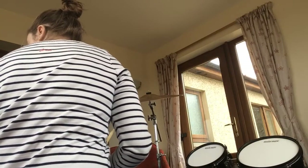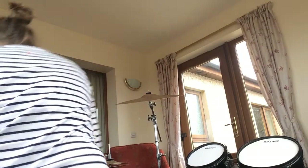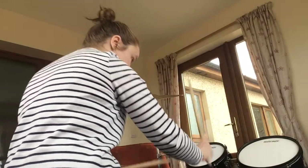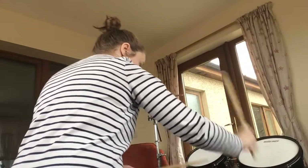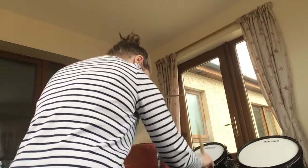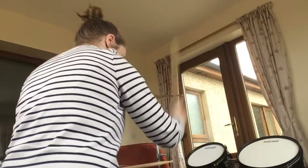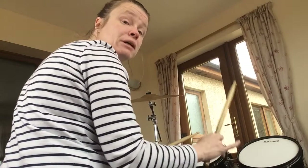That's how you start bar three. Then after that — let me just get my music back up — you then have to move your hand across to hit your snare and tom one once. That's what you're going to add in at the end of bar three. So this is bar three in full, and that's the right speed that you're aiming for.